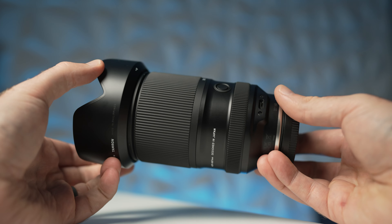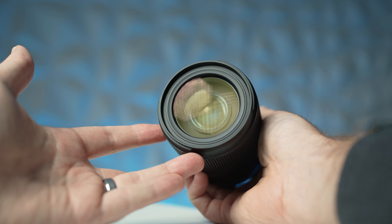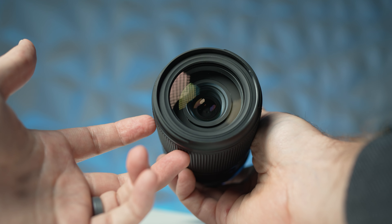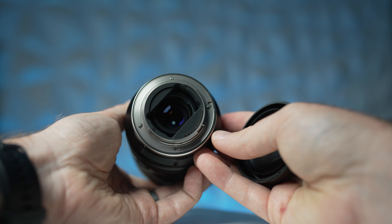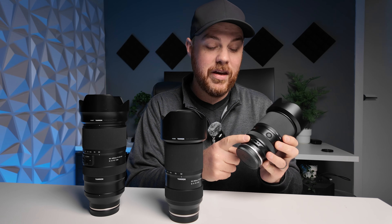In terms of build, it's the same quality and feel as the rest of Tamron's line. Compared to lenses with more buttons and switches, all you're going to get here is a little lock switch and one single customizable focus hold button, which is a nice addition. Other than that it's pretty bare bones — you've got a big grippy zoom ring and a small focus ring at the back that you probably won't use a ton.